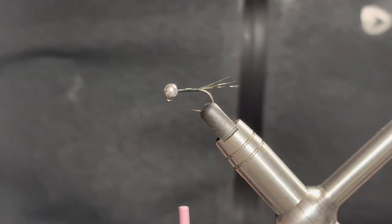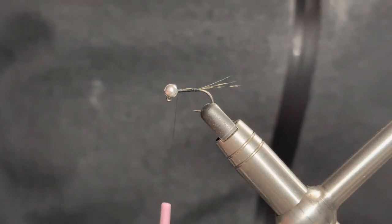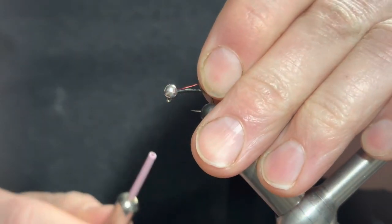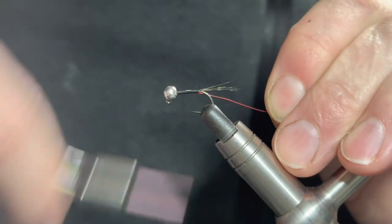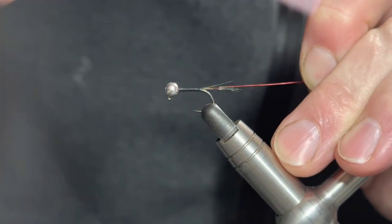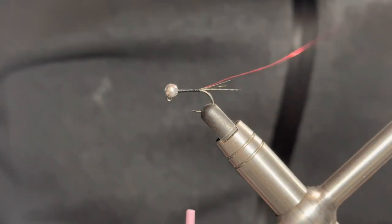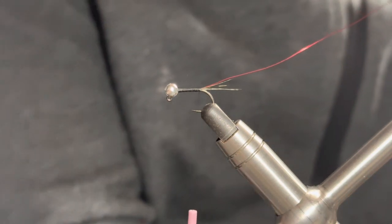Next we're going to add in our rib, which is UTC Ultra Wire in red. That just slots into the slot on the bead, and we're going to secure that in with touching turns working our way back down to the bend of the hook.